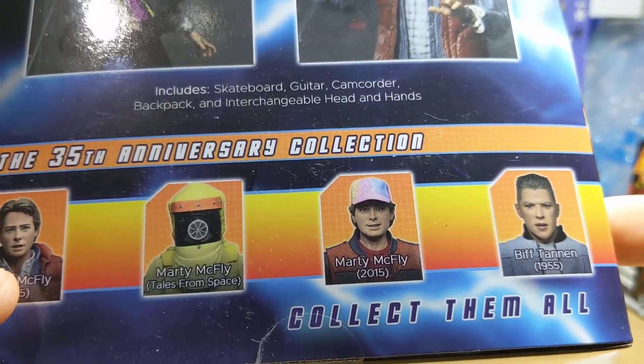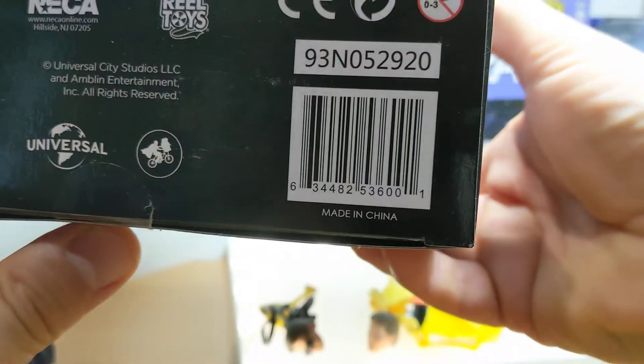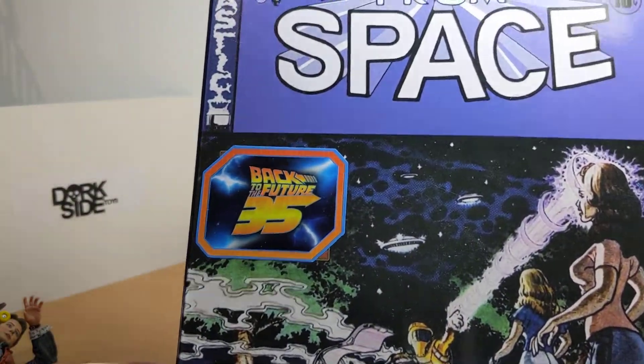We've got a couple of other ones — the Back to the Future 2 Marty McFly and Biff Tannen to review. UPC on the Ultimate Marty is there. We'll put a link to Dark Side below, and if they've sold out, eBay. So check that in the description.